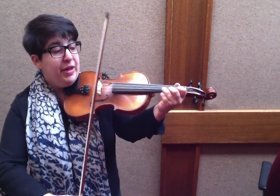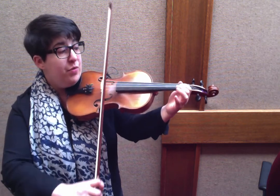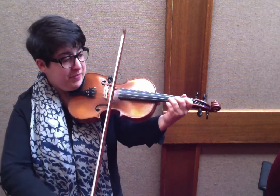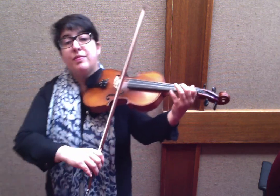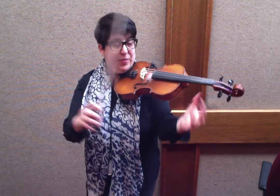A, 1, 2, 3, 1 on E, 3, 2, E open, 2, 1, A, 1, 2, A. That was the whole A section. I'm going to play that and put the whole thing together.